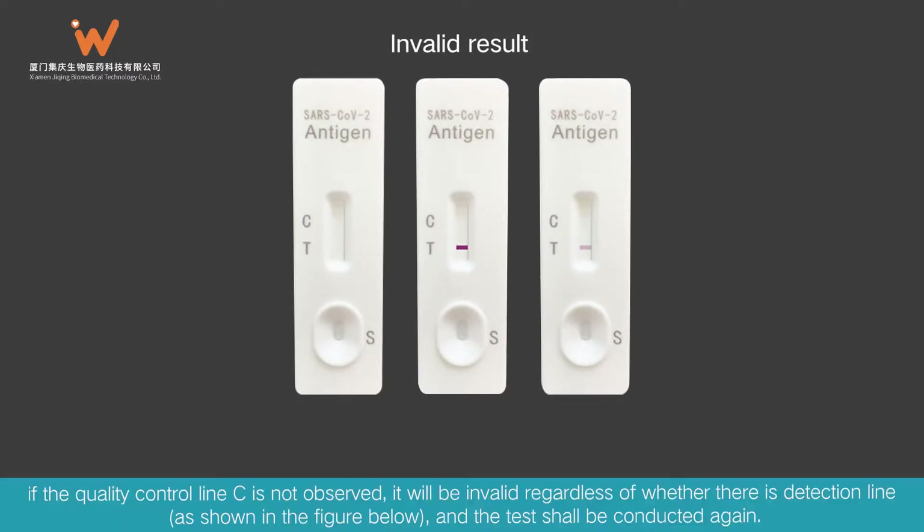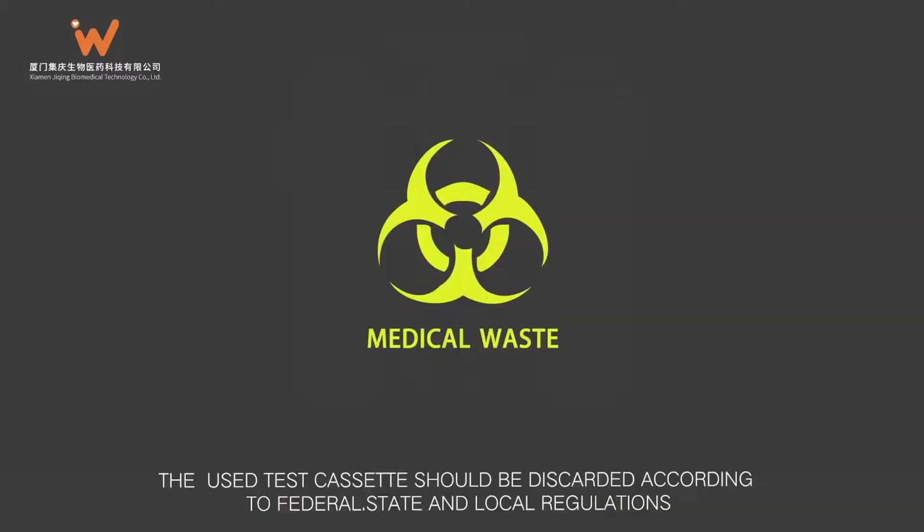Invalid result: If the quality control line C is not observed, the result is invalid regardless of whether there is a detection line, as shown in the figure below, and the test shall be conducted again. The used test cassette should be discarded according to federal, state, and local regulations.